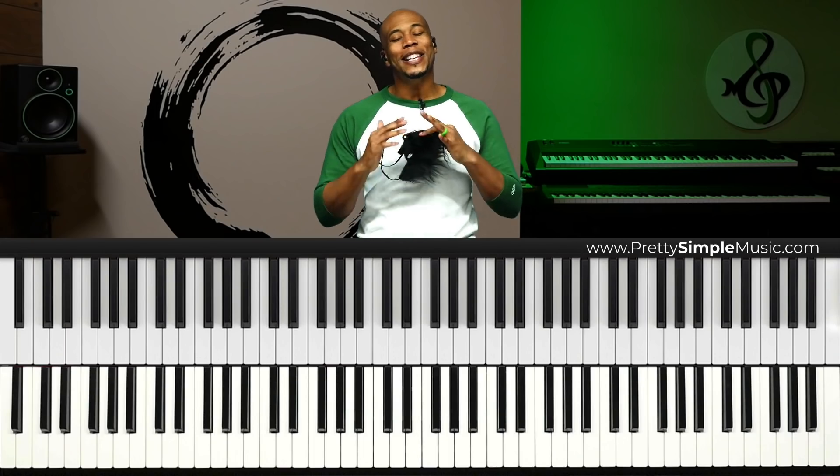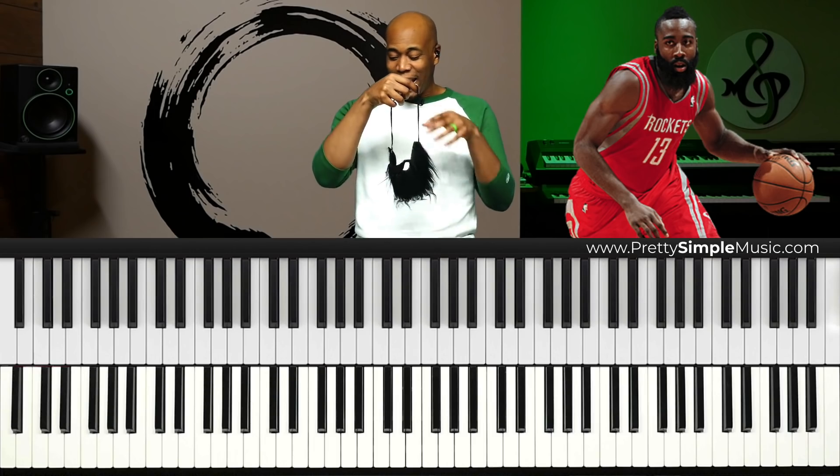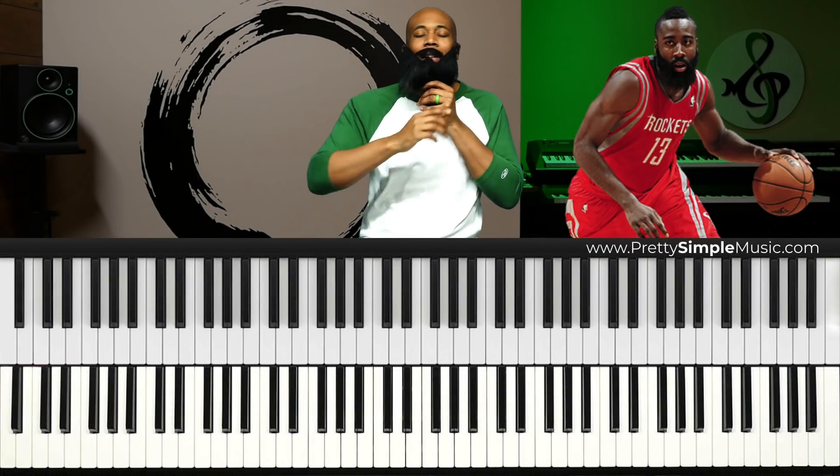Hey, what's going on everyone, this is KC. I want to take just a moment to imagine one of my favorite basketball players, James Harden, and we're going to pretend James Harden is our piano teacher. I believe the lesson will go something like this.